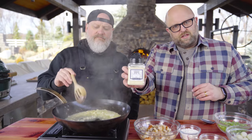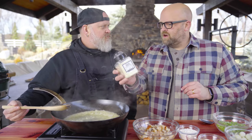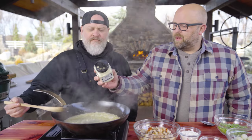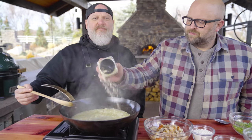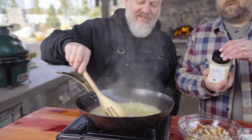We are gonna use our white tuxedo rub, which has a little horseradish, some sour cream, dehydrated vinegar, chives, white pepper. We're gonna dress up these onions and that butter a little bit for a night on the town — a little white tuxedo action.